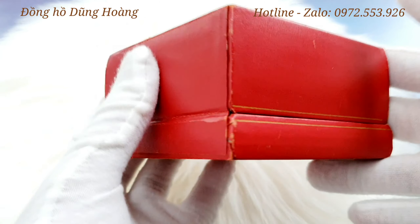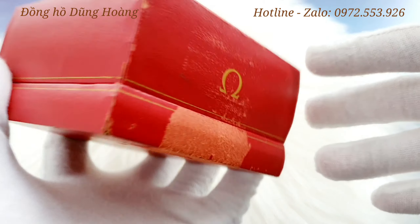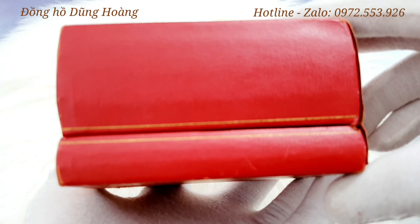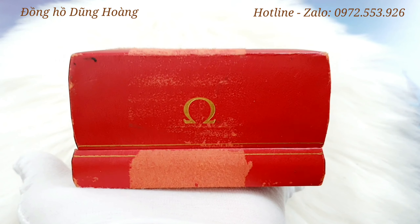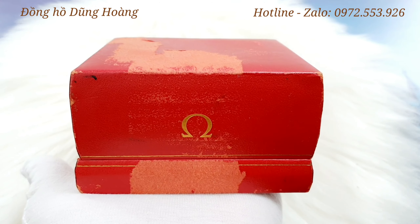This Omega has already been around for some time, because in the process of moving from place to place, there are some chips on the case, but it still holds its value. If you have any products like this, they would be very expensive.